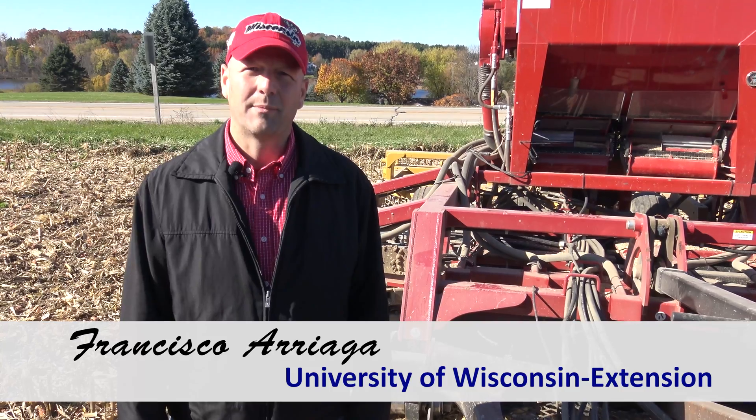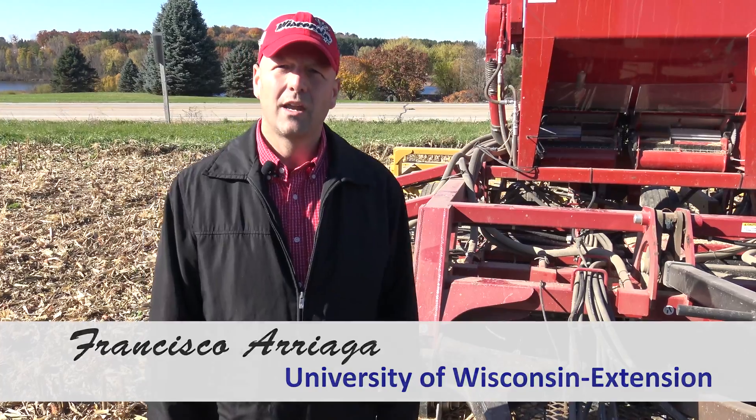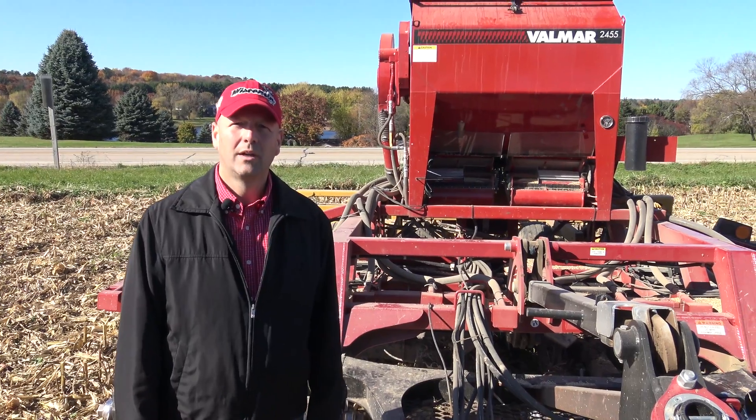Hi, my name is Francisco Arriaga. I'm a state specialist in the Arizona Water Management, University of Wisconsin Extension Program, and the Department of Salt Science. Today we're here to show you different ways that farmers have figured out to establish cover crops in the fall.